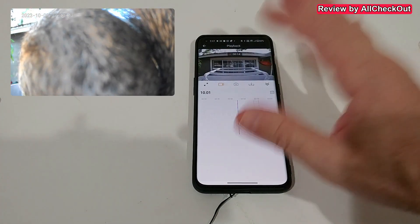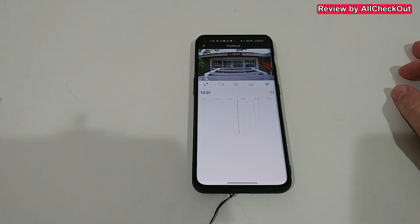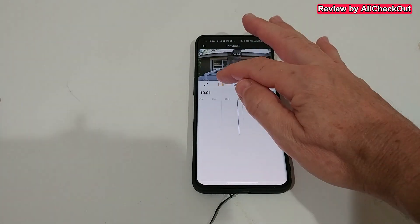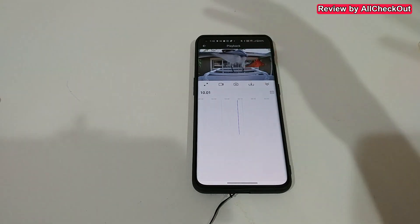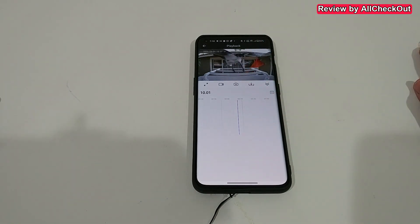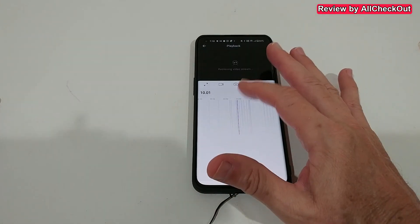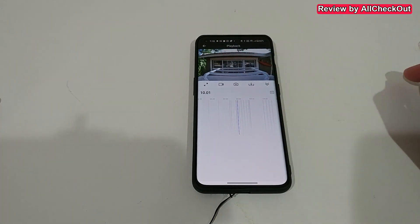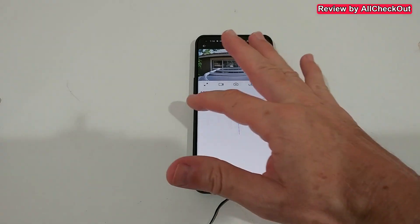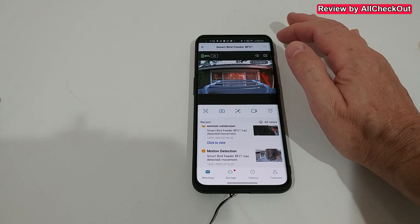My favorite function lets you start recording and it skips to the next scene, keeping the recording going. So you can record everything that happened through the day into one single video — no need to download 50 separate clips. You get birds, squirrels, and whatever else triggered the camera all in one file. The timeline shows blue lines indicating motion events. There were many false alerts from moving plants, but that can be optimized.